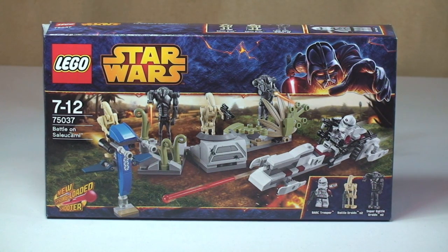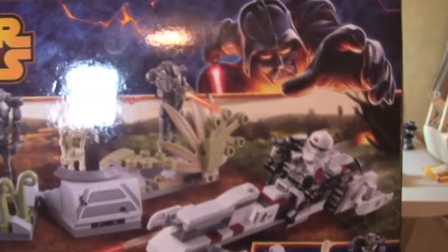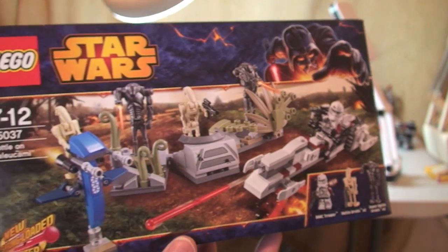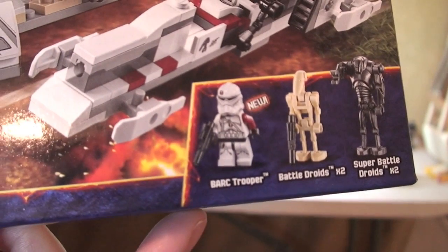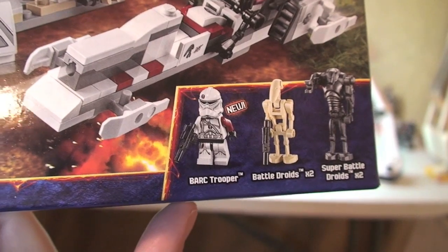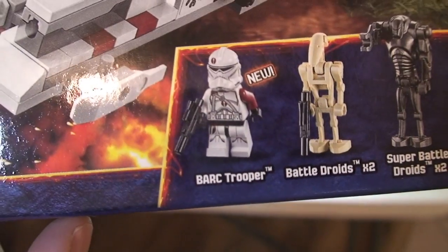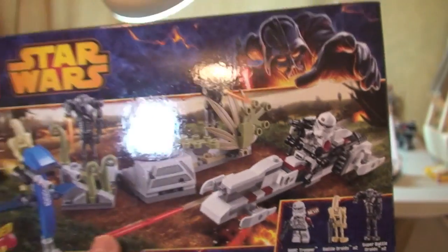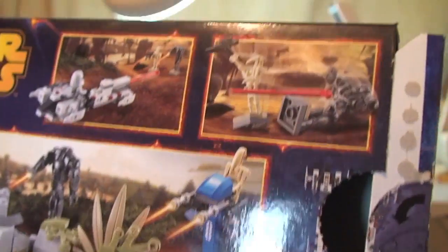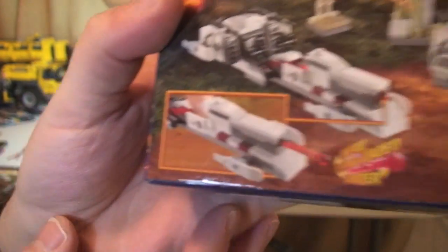Let's take a look at the box. We can see the front of the box with the new 2014 design. We can see this scene on the front. There are the minifigures — it comes with a total of 5. I think this represents good value at £14.99. You get 5 minifigures: 2 battle droids, 2 super battle droids, and a new Bark Trooper. You can see the other elements to this set, and there's the rear of the box showing some of the scene and functions.